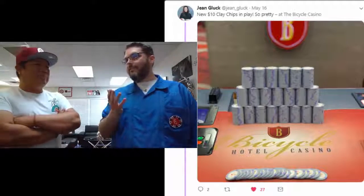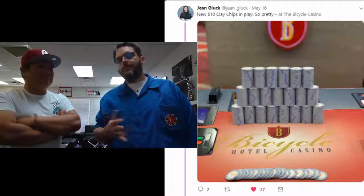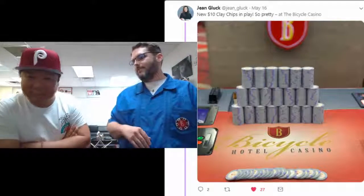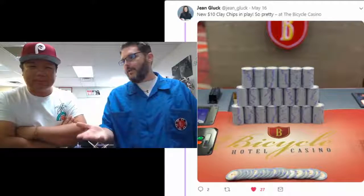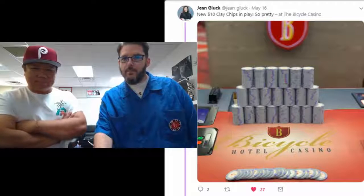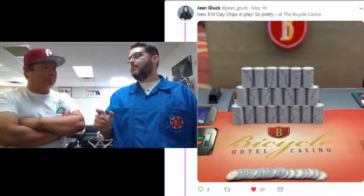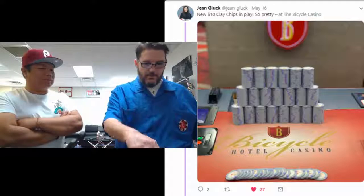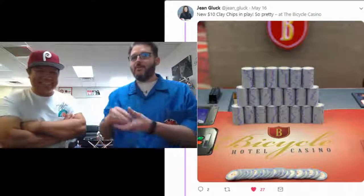I'm sure the 2-40 mixed game probably still uses the yellow $5 chips, but their 4-80 — is that the one in the picture? Yeah, that's their staple chip, their staple game. That's a nice new addition. I think they may have gone with something like a Paulson-style chip. Show us your chip collection — yeah, I've got a bunch of chips we're going to talk about.